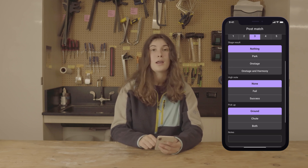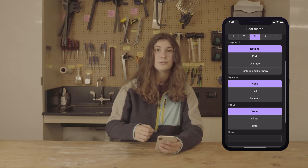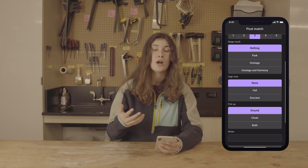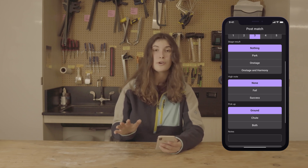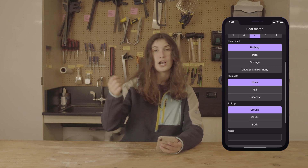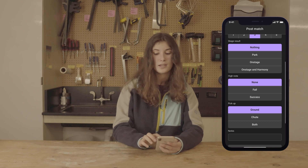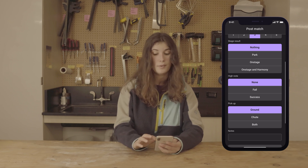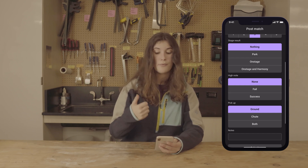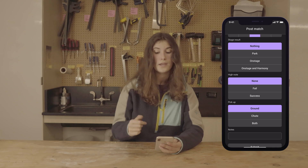Finally is High Note. High note can be difficult to track because the human player for the team you were scouting might not have a recognizable shirt, or you might not know who actually threw the ring. If you cannot figure out which human player actually scored, just select None. But if you do see it, select Fail or Success based on what happened. For Pickup, say whether the robot can pick up from the ground, from the chute where they slide the ring straight into the robot, or if they can do both.